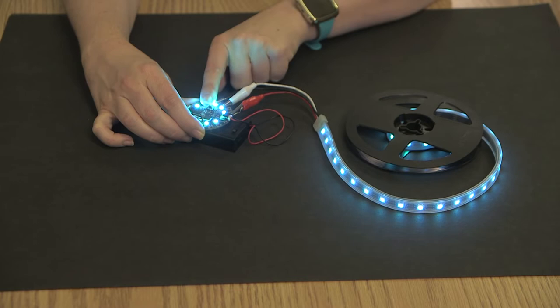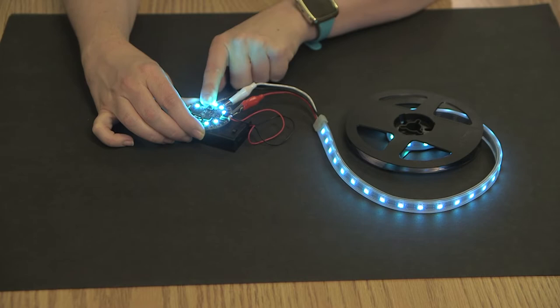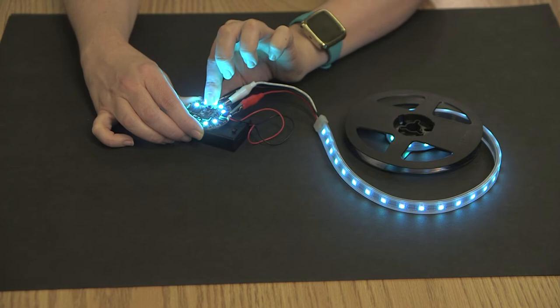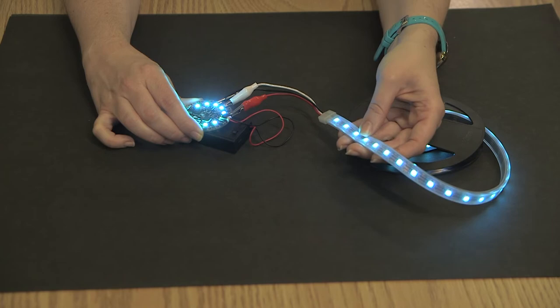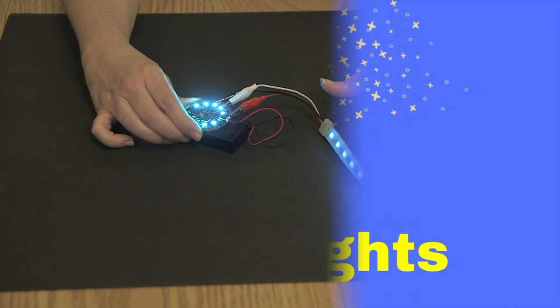Alright, so this is what the inside of the sword looks like. This is the Circuit Playground Express and the NeoPixel lights. It has alligator clips and they just clip right onto the board, so easy to use. The lights can actually be programmed to be any different color you want. Right now they're programmed to show up blue, and when we show you the sword you'll actually hear a sound effect that the board can make. And this is all stuff that you can code with MakeCode.